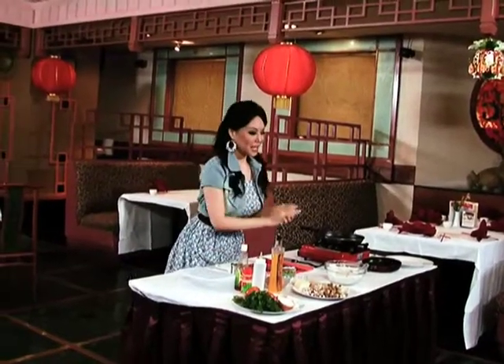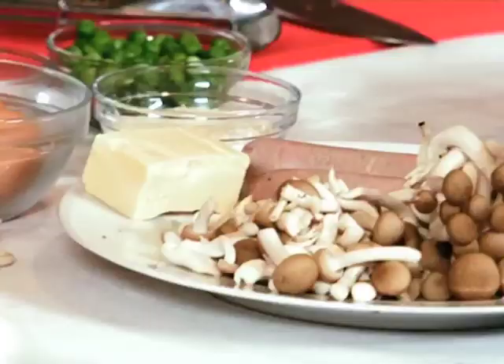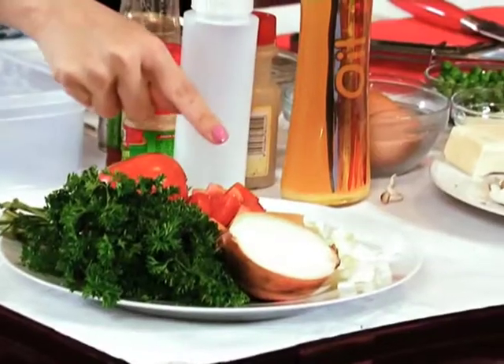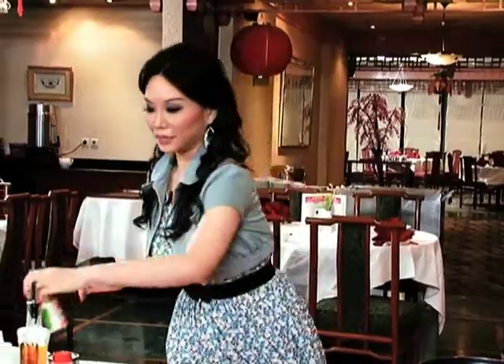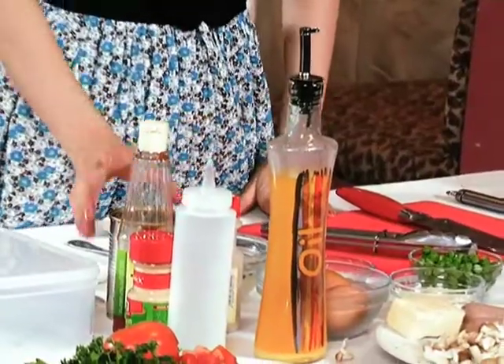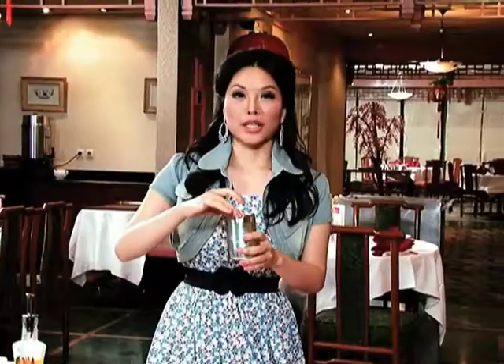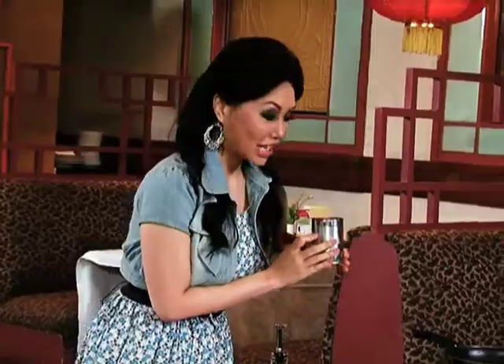Kita lihat bahannya. Di sini kita ada sosis, jamur, bawang putih, terus ini ada keju, bawang bombay, tomat fresh, bawang bombay kering, kacang polong buat warna dan tambah vitamin. Kita ada garam, gula, lada, kaldu ayam. Dan ini tomato puree — seperti tomat yang sudah di-blender, tapi ini kaleng. Ini bukan pasta tomat, juga bukan tomat ketchup.